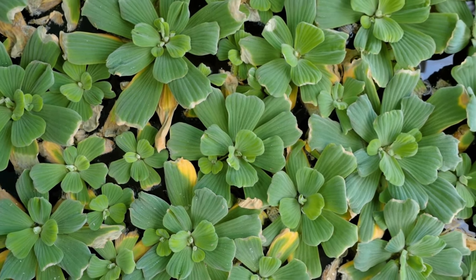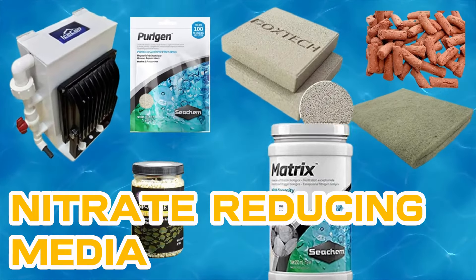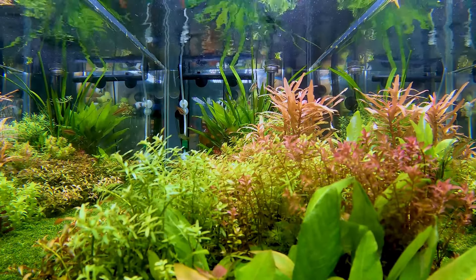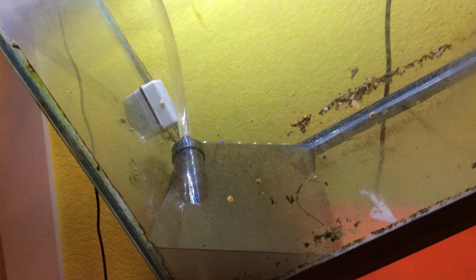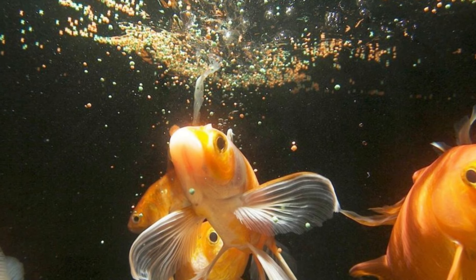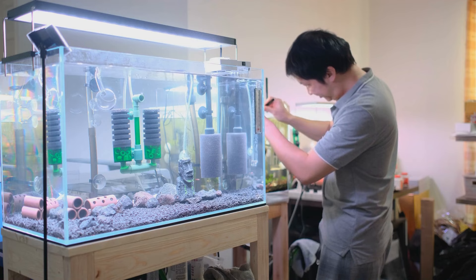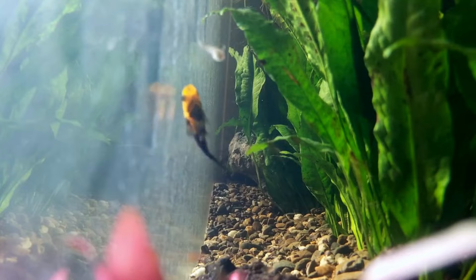Now let's move on to non-plant ways of removing nitrates. Using nitrate reducing media — nitrate removal filter media is used to reduce nitrate levels in fish tanks. As previously established, nitrates are the natural byproduct of the nitrogen cycle. Fish waste and uneaten food may be transformed into less dangerous compounds thanks to the procedure, which allows helpful microorganisms to do so. The filter medium, specifically designed to eliminate nitrate levels, fosters a healthy bacterial bloom. But let's look at some essential things you should consider before using this method.